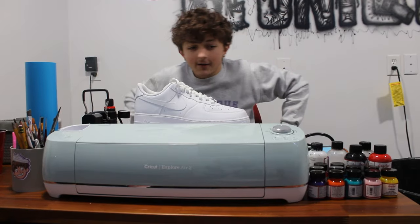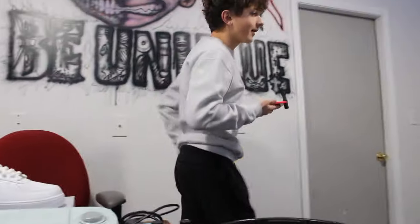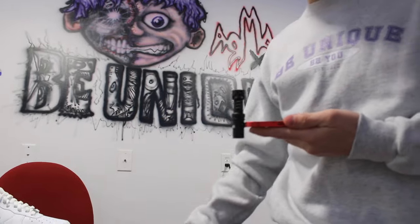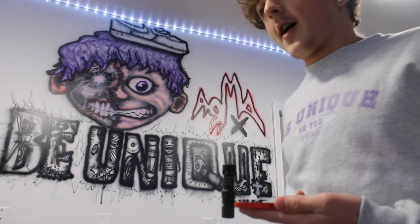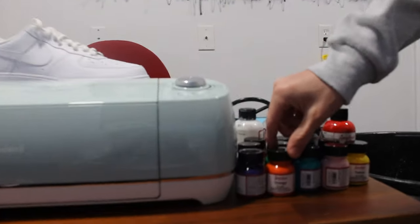To get this tutorial started, I'm going to walk you through all these tools and what they all do. First off, this is Angela's leather paint. It's super clutch — it's literally the best shoe paint that you can find probably. Every customizer I've ever seen is using these paints right here.